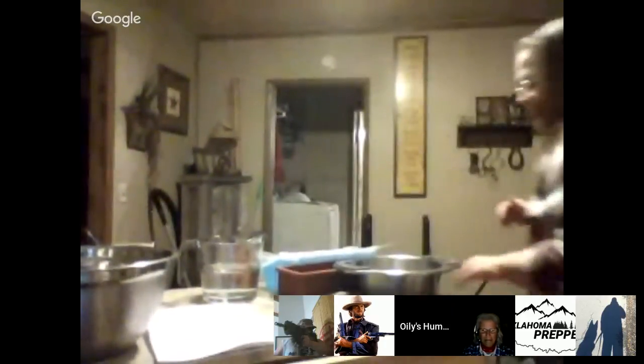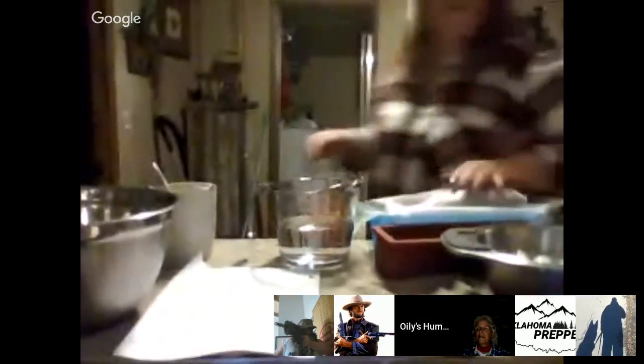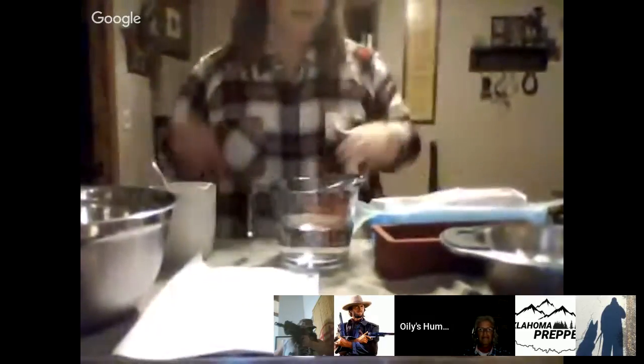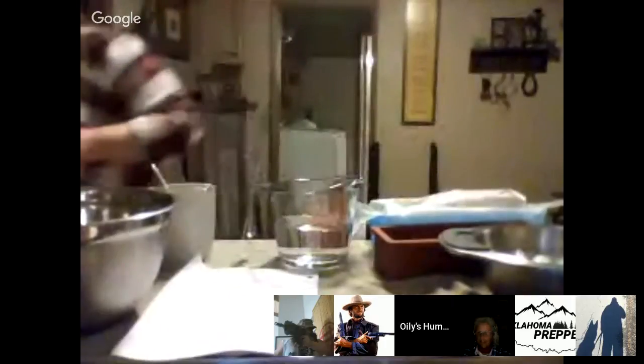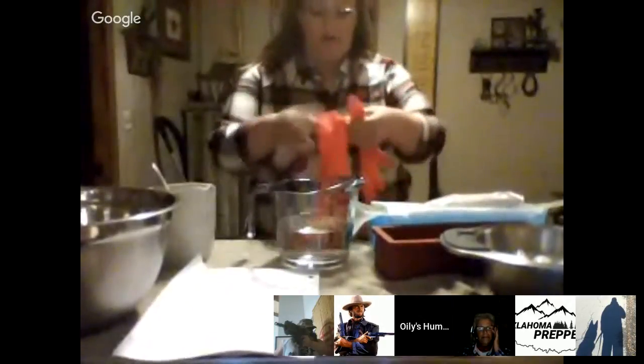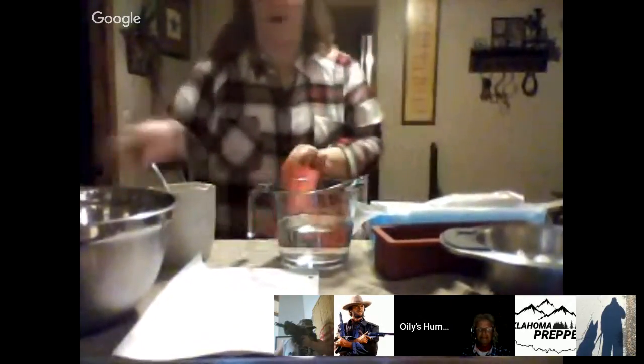I'm trying to make sure I can get down just a bit more. There — you're not going to see my head, it's going to be chopped off right at my double chins. That's how I cook on my videos. That works perfect. So we're making homemade lye soap today.